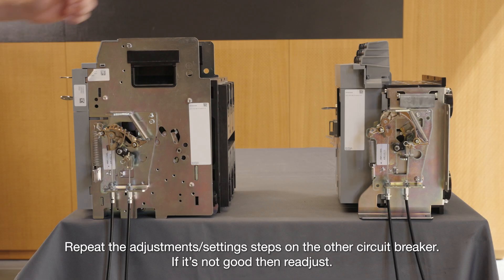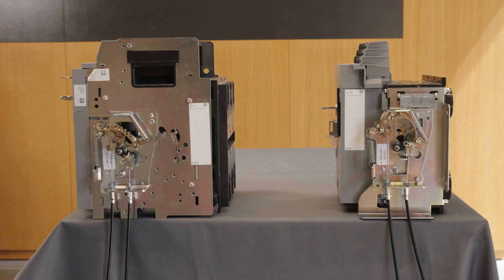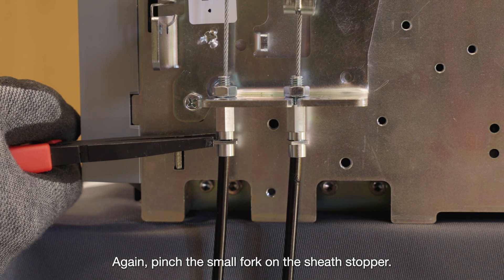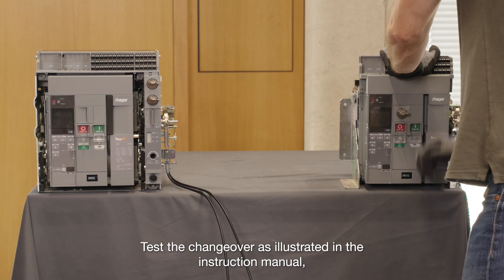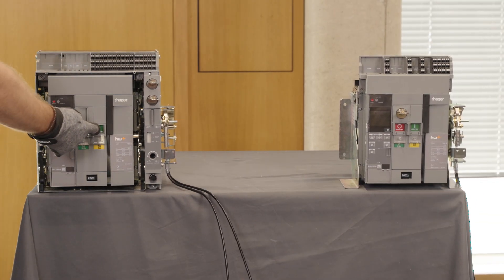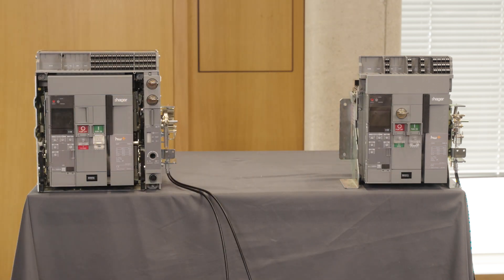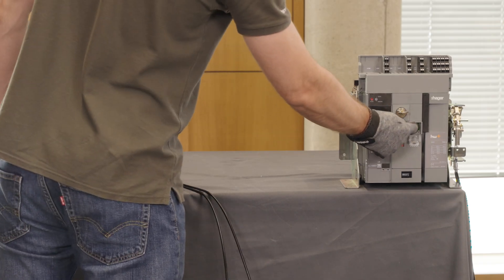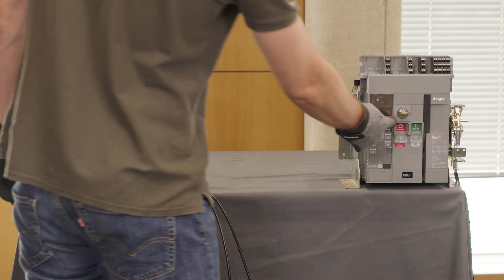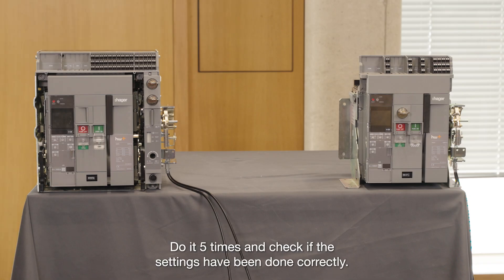Repeat the adjustments or setting steps on the other circuit breaker. If it's not good, then re-adjust. Again, pinch the small fork on the sheath stopper. Test the changeover as illustrated in the instruction manual. Do it five times and check if the settings have been done correctly.